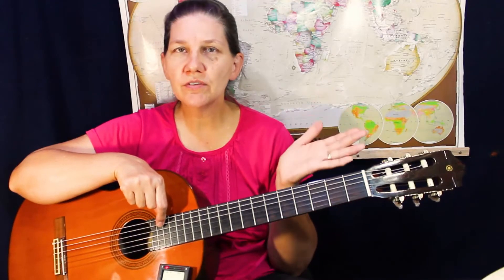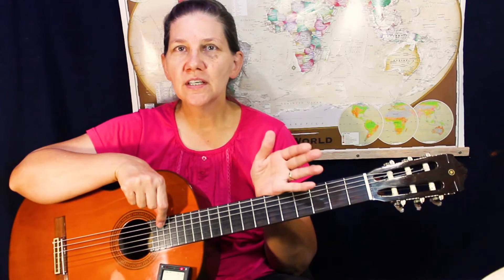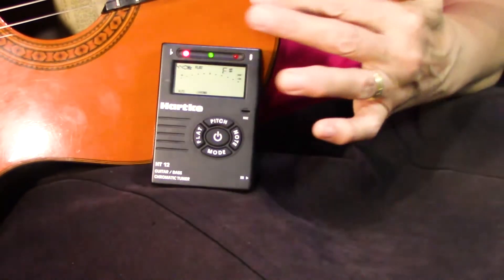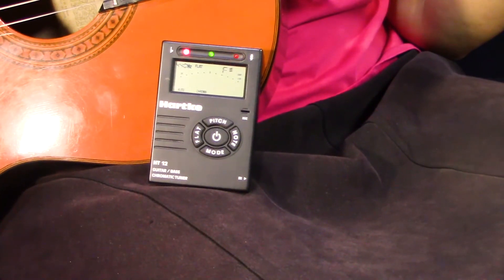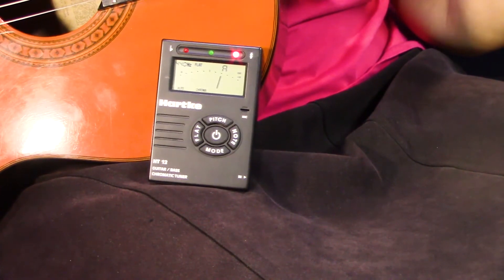If there's a lot of noise around you while you're using a tuner, it's not really going to work. If someone is screaming or playing an instrument, you'll just have to get them quiet. You can also put the tuner right up against your guitar — that helps to focus on your instrument. This is A, and it looks like A is pretty close to the right thing.